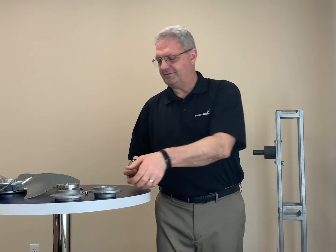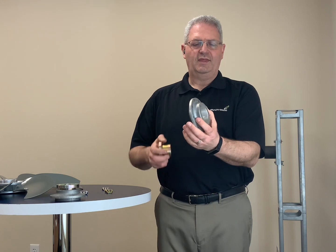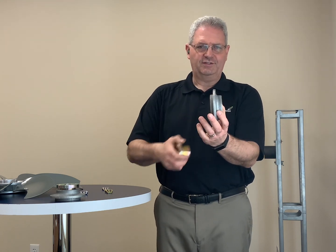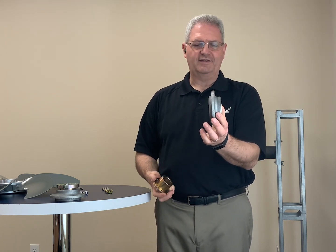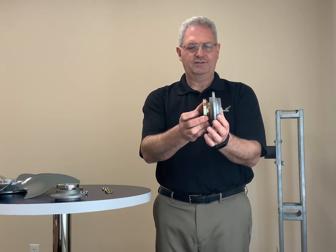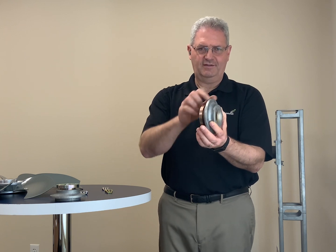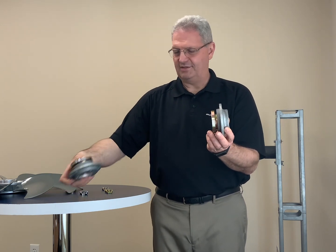Options three and four have to do with how we machine the boss to receive the bushing. In this case, the boss is going to stick out on your right-hand side of the fan. This is a standard taper boss, so the bushing is inserted from the opposite side of the fan, and then the boss sticks out.